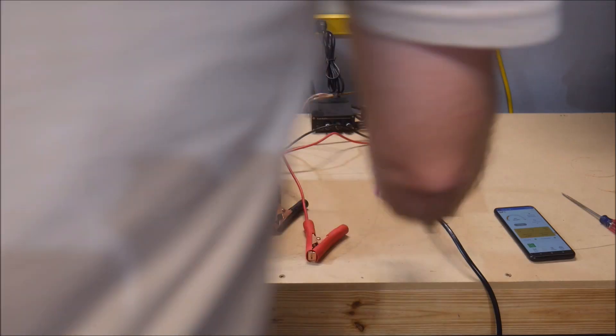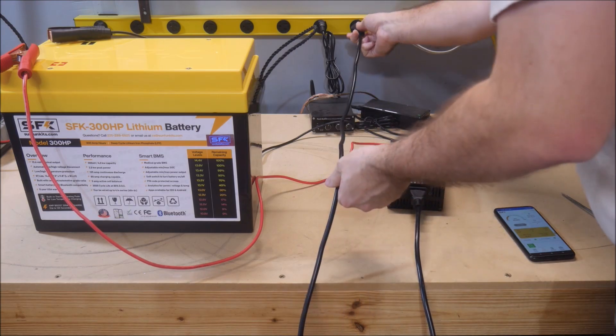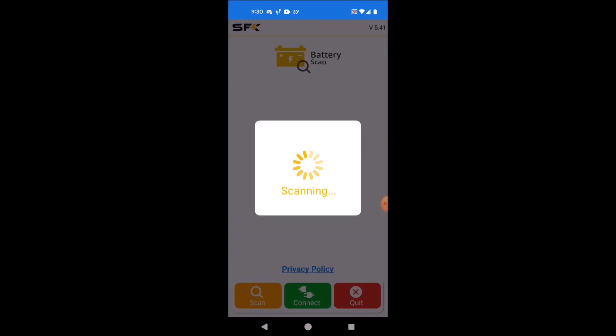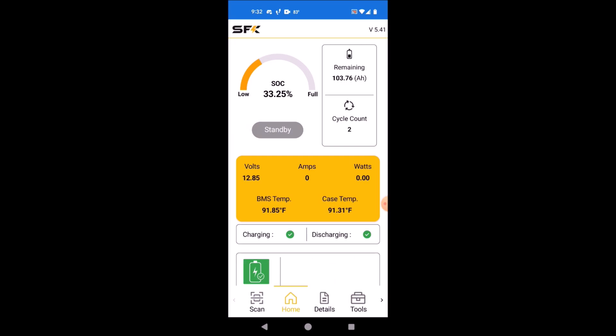The only other thing I wanted to show in this quick intro video is the Bluetooth app. I downloaded and installed the app, and then connected the battery to a charger for illustration purposes. This app is a little different than the other Bluetooth apps that I've used from other lithium battery companies. It feels more American, if that makes any sense, with a clean interface, bigger buttons, and no obvious translation issues. It shows all the same information as other apps, though.